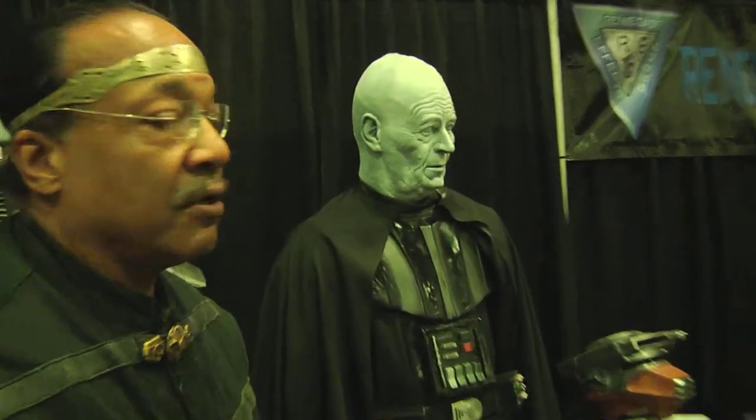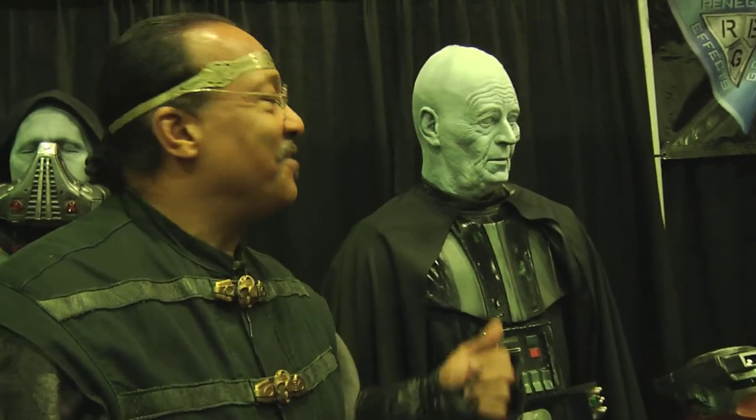The Vader head you see here is a life cast of Vader from the third Star Wars film, from the very last one. This is a life cast of the guy who played that character. Very rarely do you get to see the actual guy, so this is what we brought out. This was not David Prowse — this was the actor that they hired to be that face.